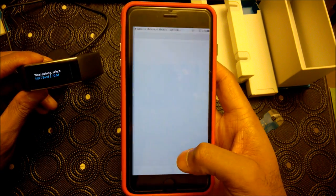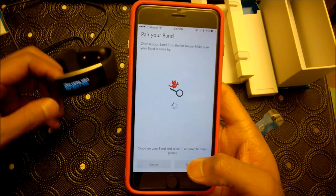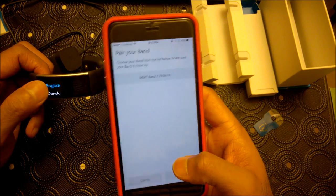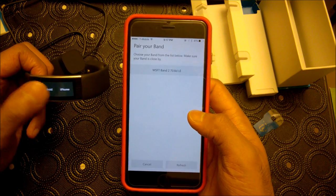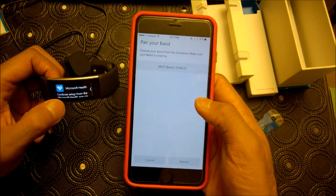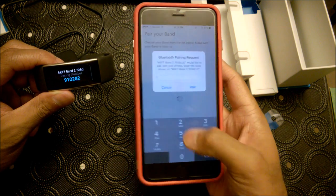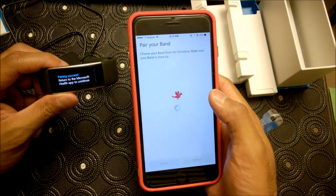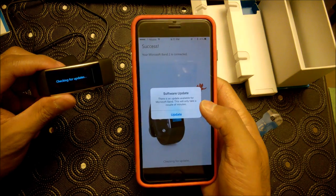Having trouble connecting? Try again — it is right next to me. There it goes. English, yes. We are switching with iPhone, yes. The pairing code is 910282. So do not pair it via Bluetooth — pair it via the application.